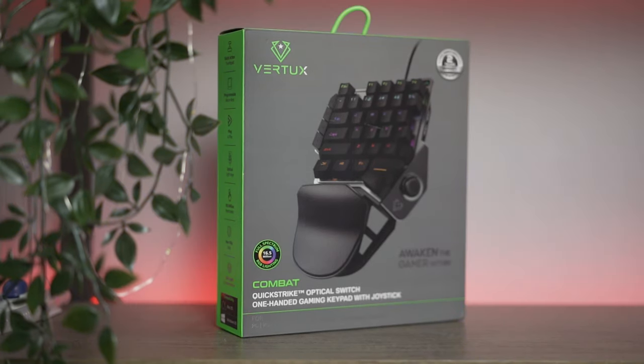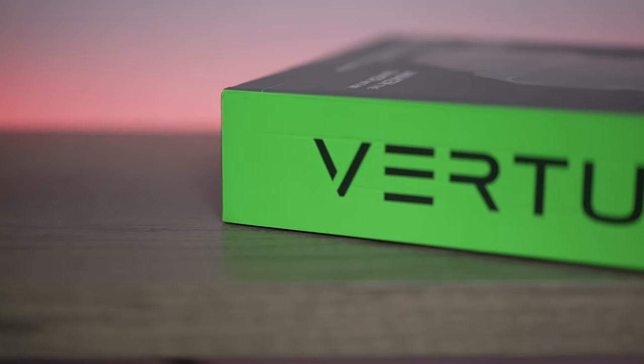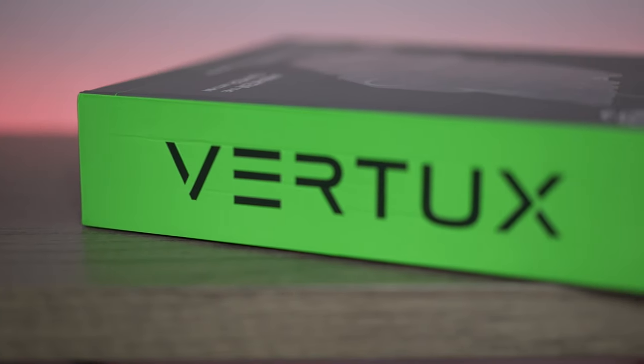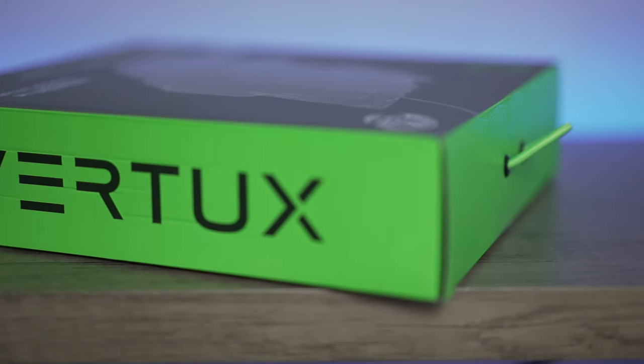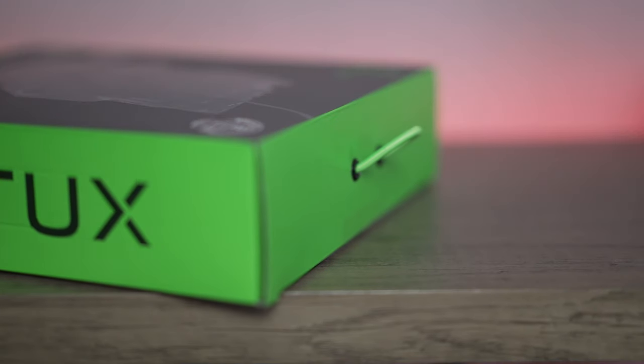This is the Combat Keypad from Vertux. To be honest, I've been waiting for a new brand to make another one like this. There are some out there, but without the analog stick on the side, which is one of my preferred buttons for directional control. So when I saw this online, I was immediately attracted and curious about it, so I purchased one quickly — and here it is right now.